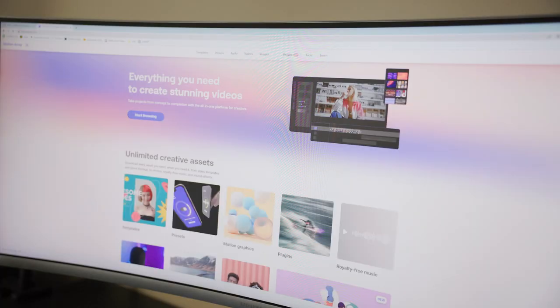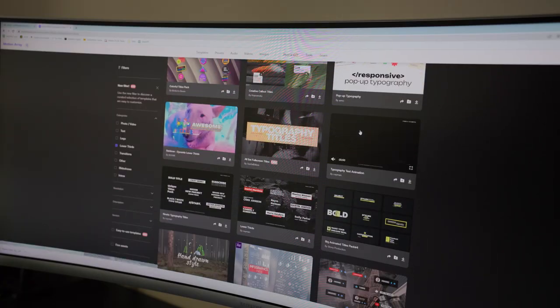They've got all kinds of templates for After Effects, Premiere, DaVinci, Final Cut. You can search through lower thirds templates for After Effects right there. They even have plugins for editing software — you can integrate it right into your workflow. There are even some sound effects and stock footage in there too. You can sign up now for an exclusive offer of 50% off an annual subscription.